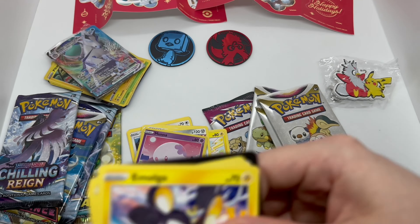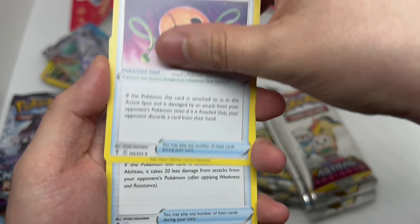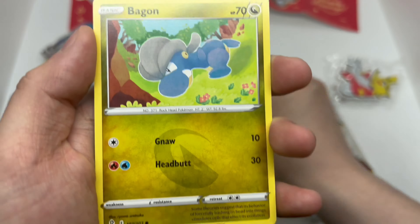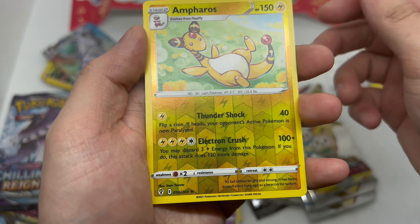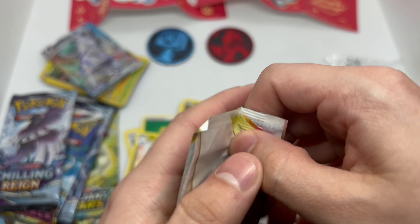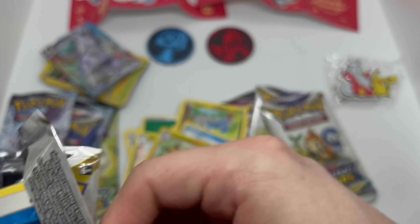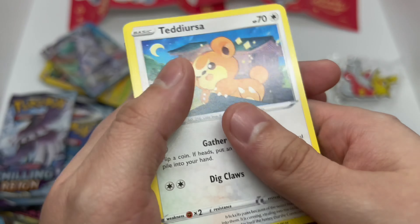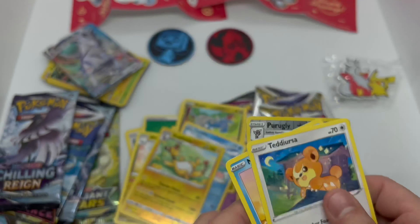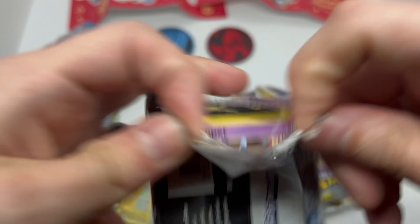Evolving Skies, let's go — one, two, three, and four. Nothing. Alright, Astral Radiance fun pack — oh nice, reverse holo. Now a Chilling Reign — come on, I gotta pull something.